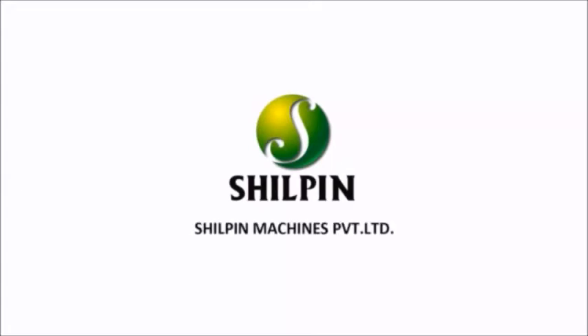Shilpin Machines Private Limited. Quality through care.